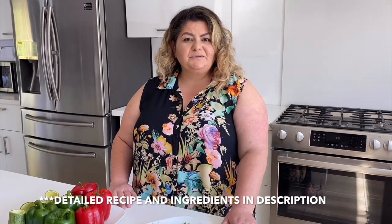So you're getting your mama's favorite dish minus the oil. Now we're going to get into what you need for this recipe.